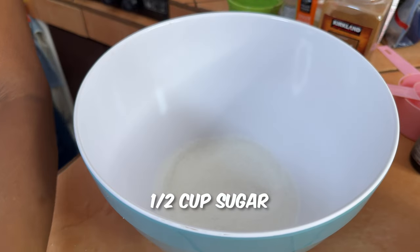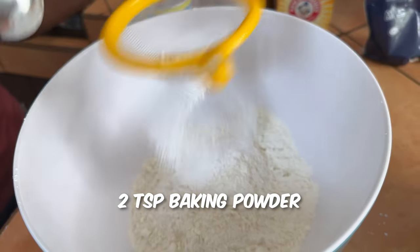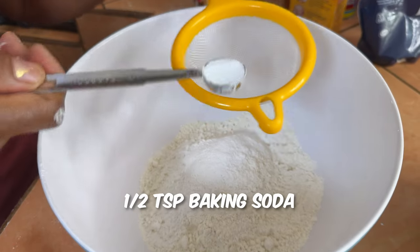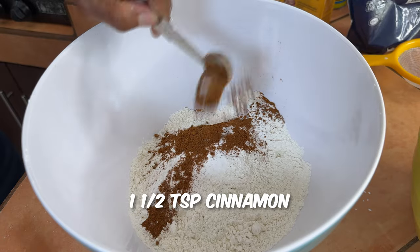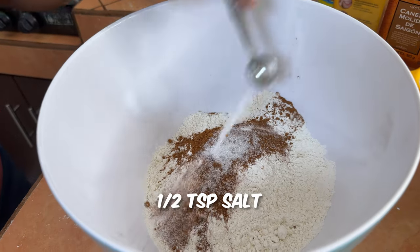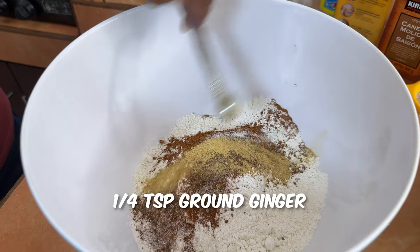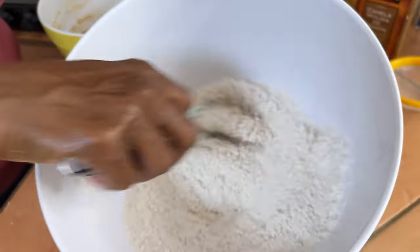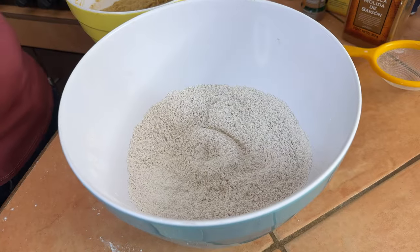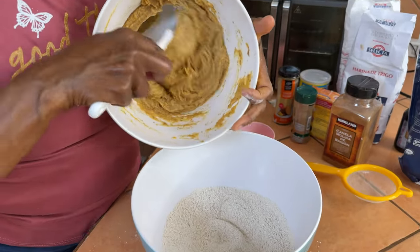Now we're going to mix our dry ingredients in a separate bowl. Add half a cup of granulated sugar, two cups of all-purpose flour, two teaspoons of baking powder, half a teaspoon of baking soda, one and a half teaspoons of cinnamon, half a teaspoon of salt, a fourth teaspoon of nutmeg, and a fourth teaspoon of ground ginger. Give that a stir, then combine the wet ingredients into the dry ingredients.